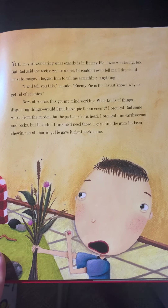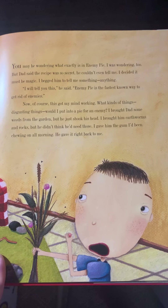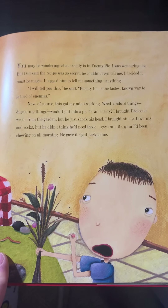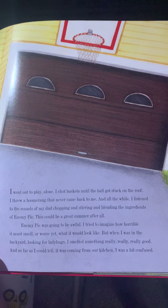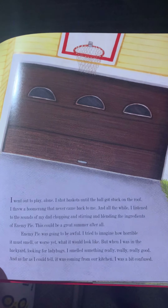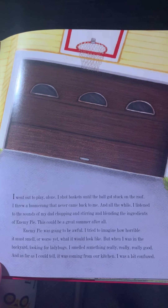"Enemy pie is the fastest known way to get rid of enemies," he said. This got my mind working. What kinds of things — disgusting things — would I put into a pie for an enemy? I brought Dad some weeds from the garden, but he just shook his head. I brought him earthworms and rocks, but he didn't think he'd need those. I gave him the gum I'd been chewing on all morning; he gave it right back to me. I went out to play alone. I shot baskets until the ball got stuck on the roof. I threw a boomerang that never came back to me. And all the while, I listened to the sounds of my dad chopping and stirring and blending the ingredients of enemy pie. This could be a great summer after all. Enemy pie was going to be awful. I tried to imagine how horrible the smell, or worse yet, what it would look like.